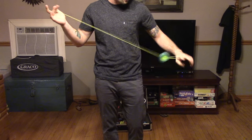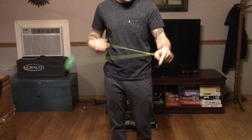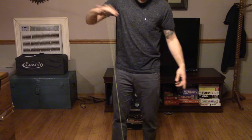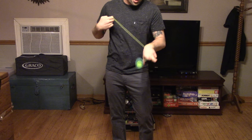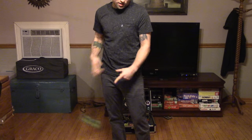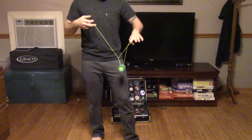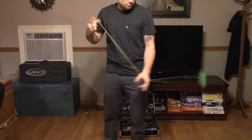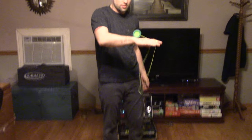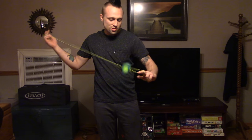It plays really good. It's really easy to whip and stuff because it's really big, so I can do all my whip tricks pretty well. It sleeps very long because it's pretty big and heavy. It grinds good for being a plastic yoyo — it still grinds really well for a long time.